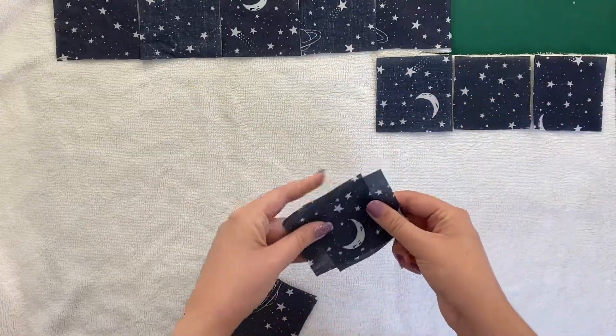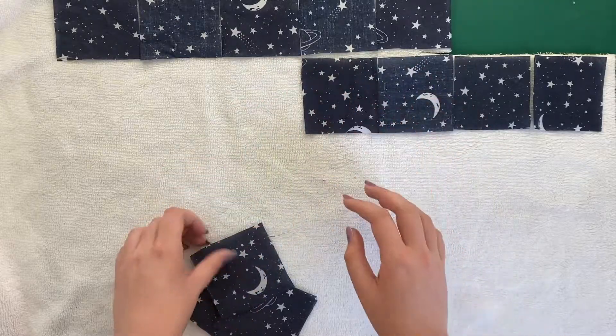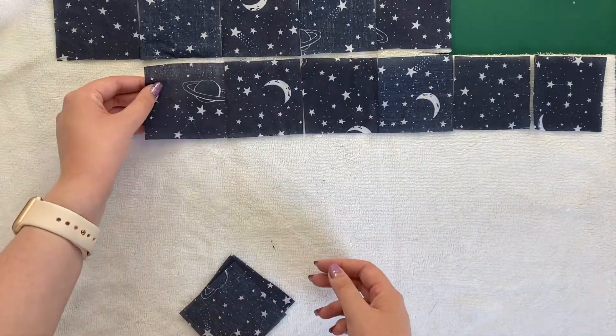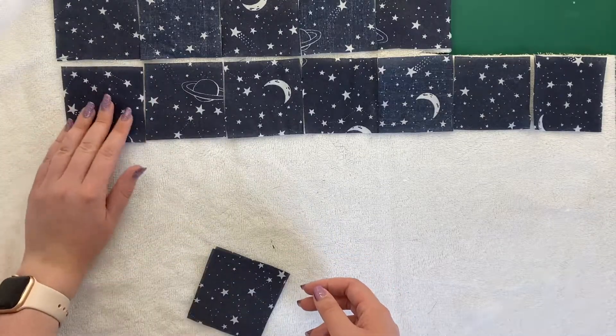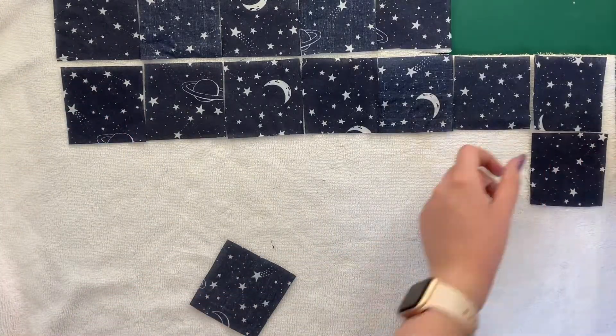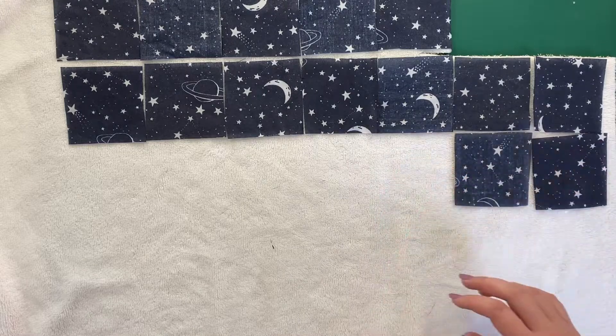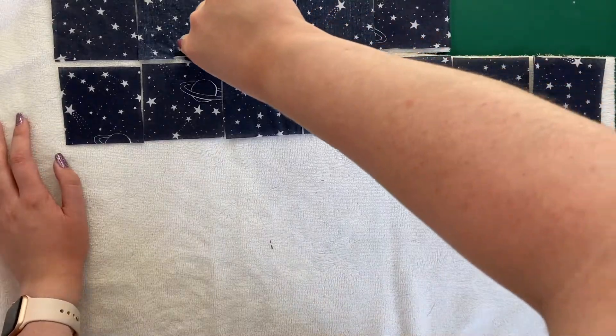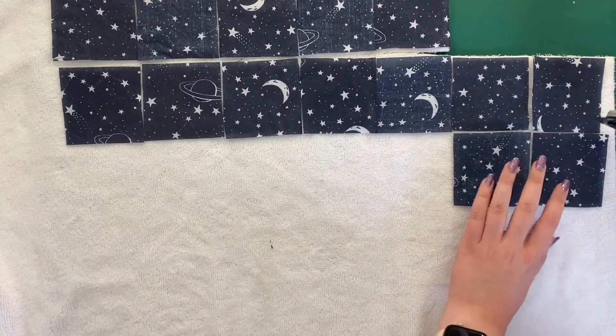Now I'm also going to cut out the squares of the toweling fabric. I find the easiest way to do this is to use the poly cotton squares that were already cut out, lay them onto the fabric, and then just use my rotary cutter to easily cut through them all.